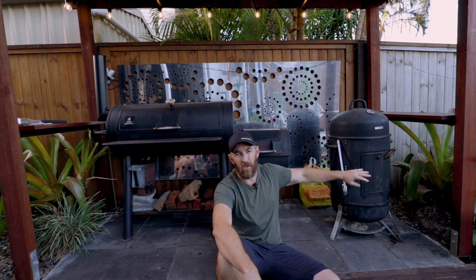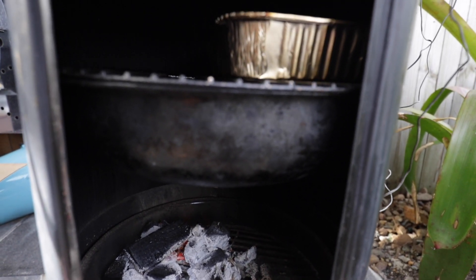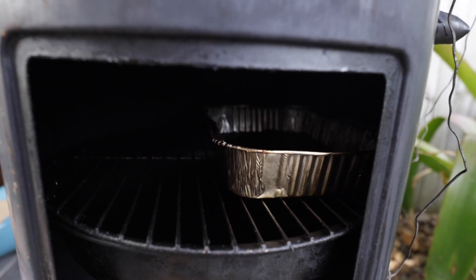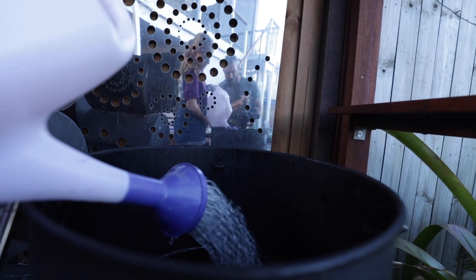The water bowl is really used to control the heat — it protects the meat between the fire and your meat. With this particular one, if I fill the water bowl all the way up and add fuel at the bottom, it'll struggle to get over 100 degrees. Half-filled tends to be the sweet spot, sitting around 110–115. With no water at all, it can skyrocket to 300 degrees.